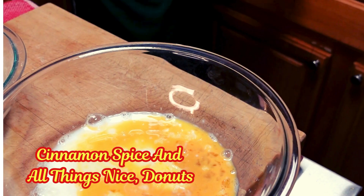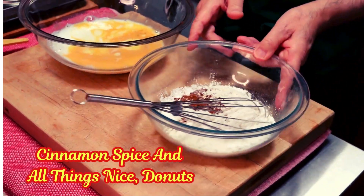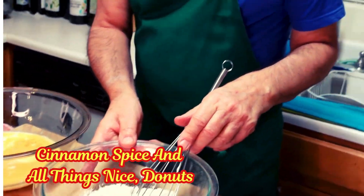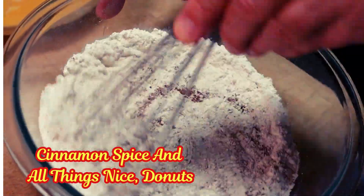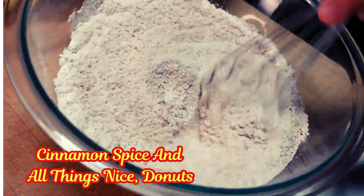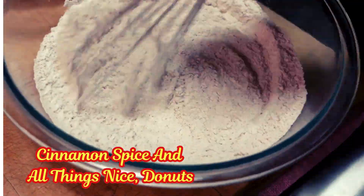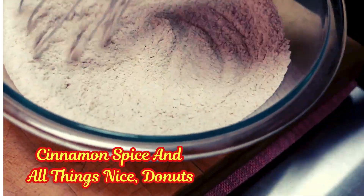That's our fat for this dish. And in this bowl over here I have a couple of cups of flour, some cinnamon, some cloves, and some baking powder, and just a little salt — about a quarter of a teaspoon of salt. I'm just going to mix this all together so we get all of our spices in with our flour.